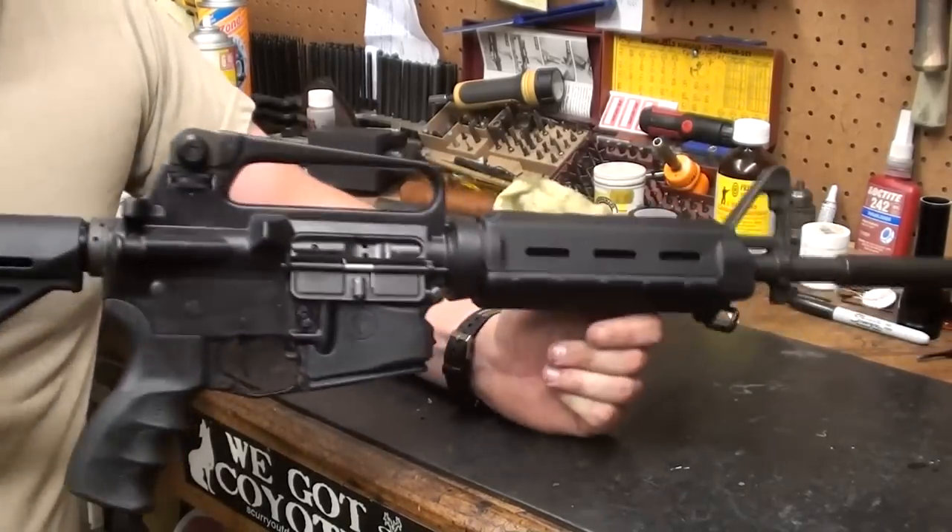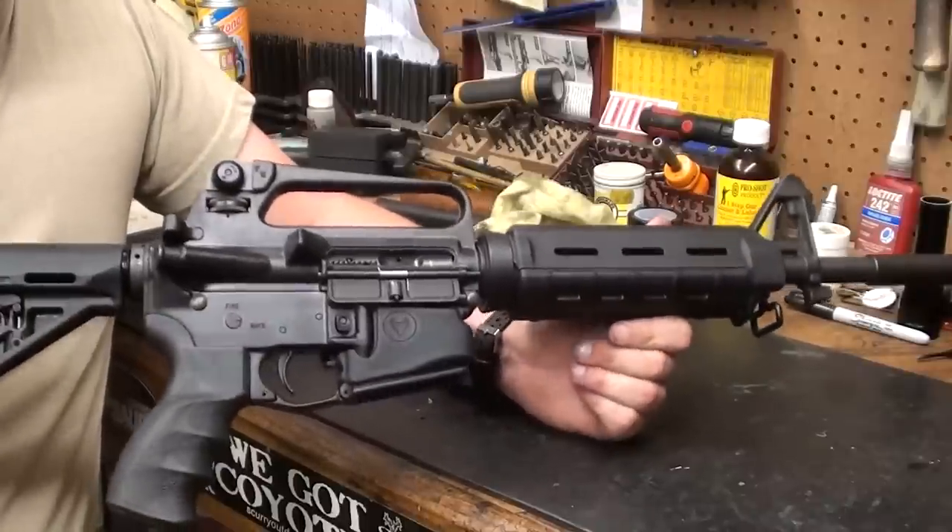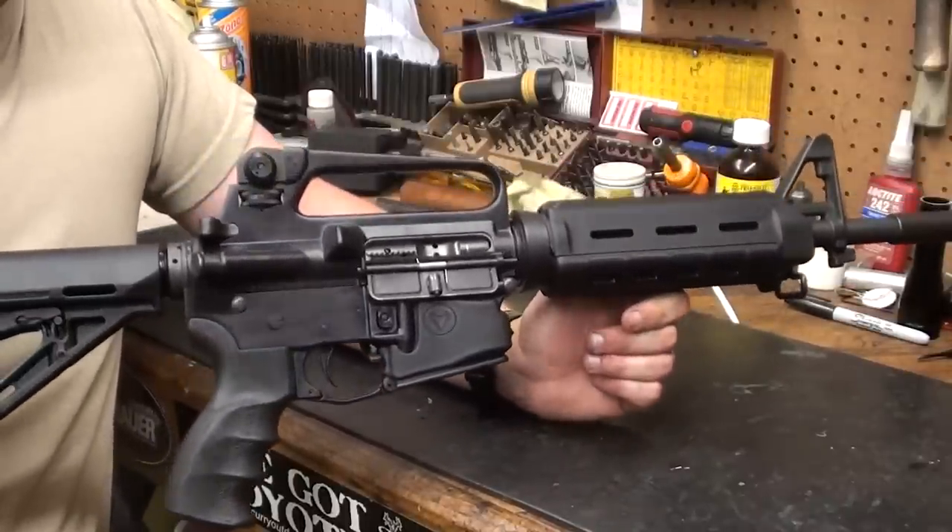That's pretty much it. This AR is ready to take out to the range and blaze away. Not a whole lot to taking care of an AR, but that's really about all you need to know.